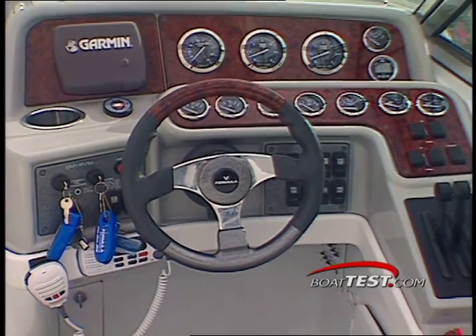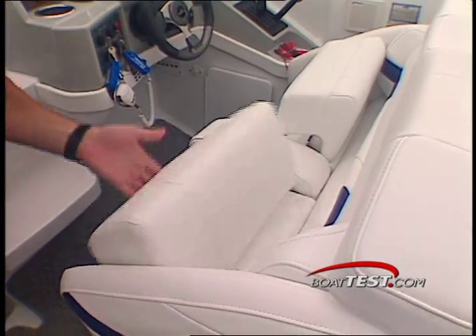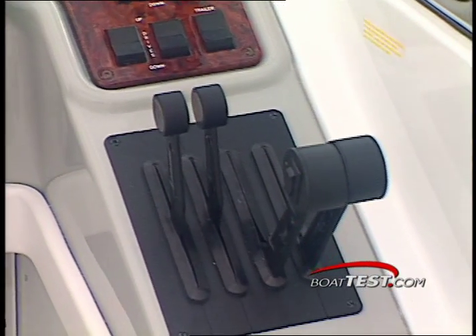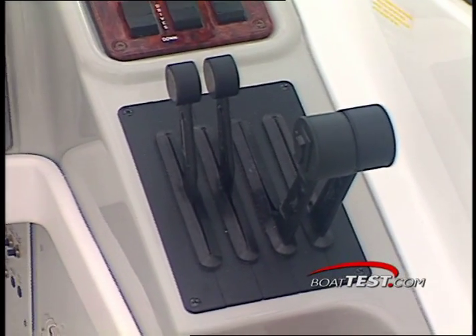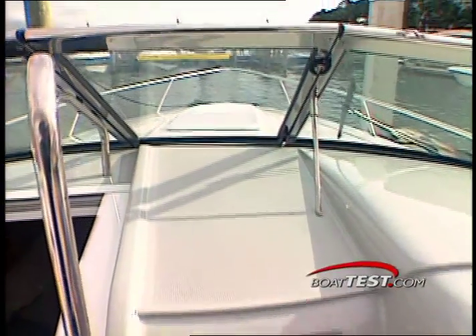Like all the Formula control stations, the 280's helm is top notch. From the twin-command seating with flip-up bolsters to the VDO gauges in the dash, it is thoroughly completed with silky smooth Quicksilver shifter and throttle levers. The helm console also includes molded steps for fore-deck access.